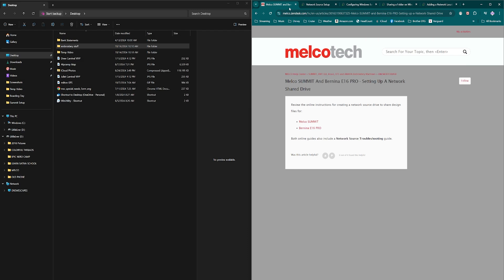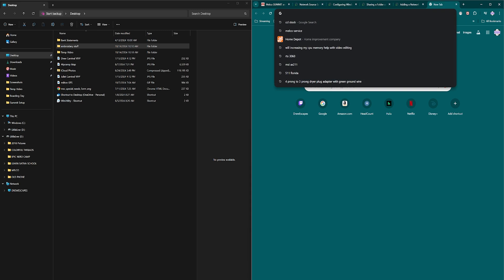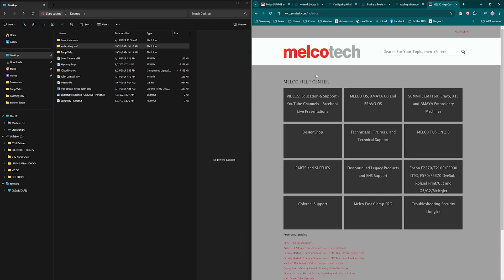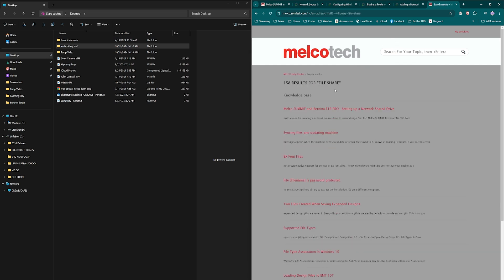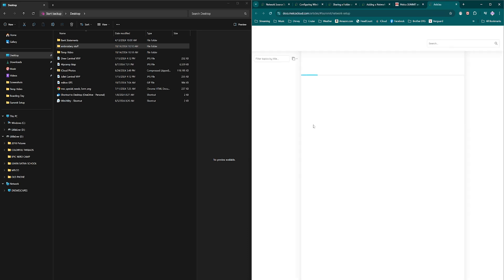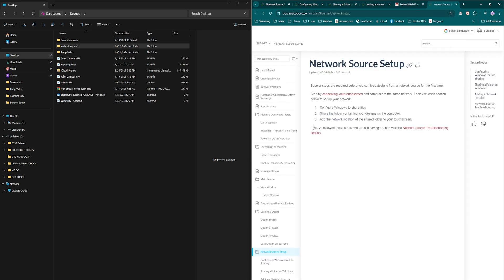First thing I did was go to the Melco service site — melco-service.com — so we can find the instructions. I'll have the link for you but I want to show you where to find it. We go to FAQ, type 'file share,' and that pops up with MoCo Summit and Bernina E16 Pro. They both connect the same. This screen gets you into the instructions: step one configure Windows, step two share the folder, step three set up the network connection on the machine.